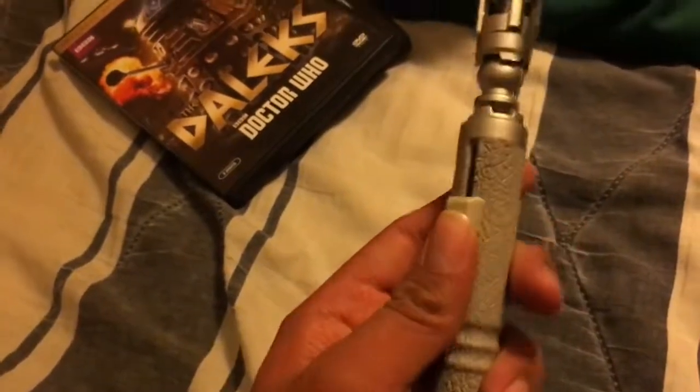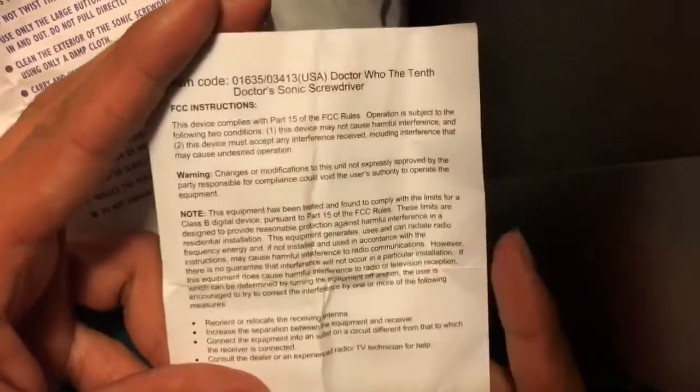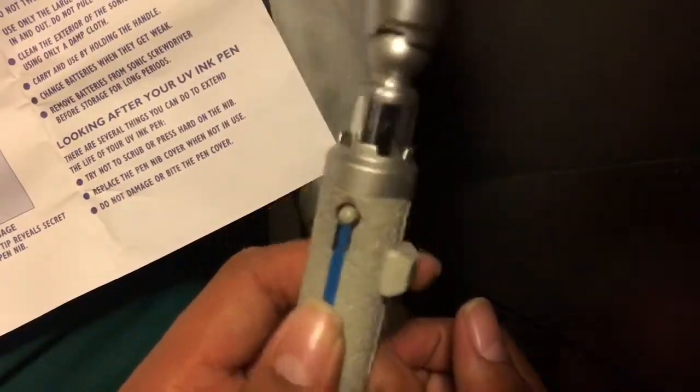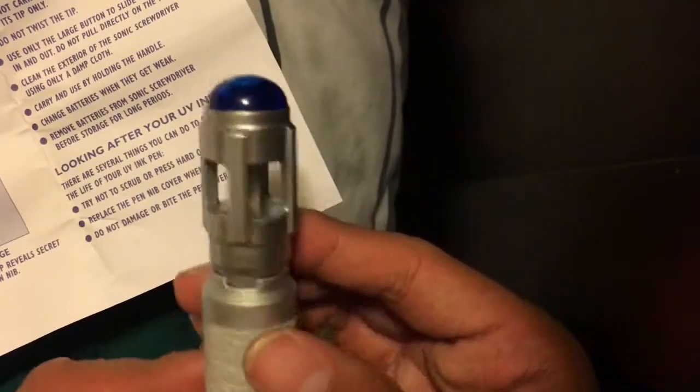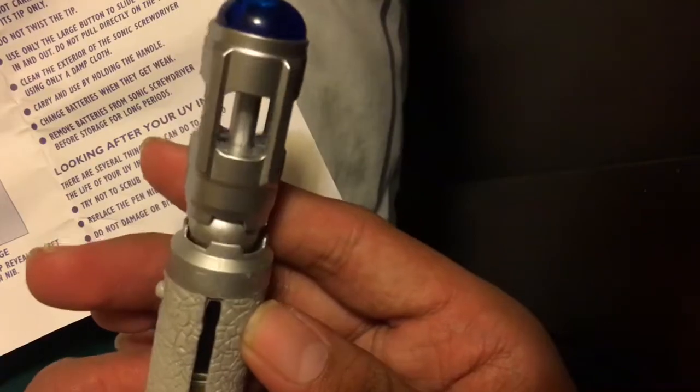I got the screwdriver now and this is up. Here's the instructions — let's get with this thing. So I figured out what this does: we put this here and there's a little on button, I don't know where it is. There was an on button but I can't — oh, there it is.